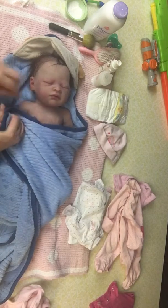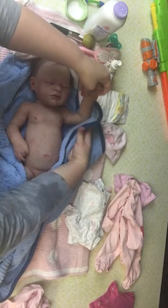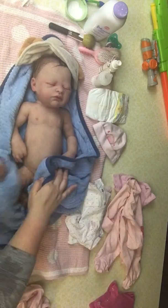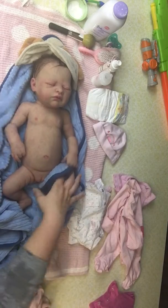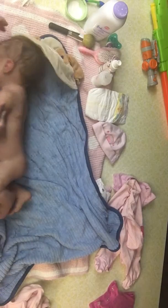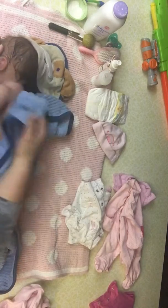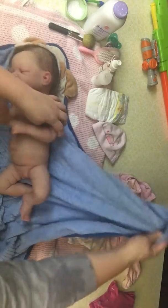Get her all nice and dry. Let's see if we can roll her over and dry this back. Tushy. Okay.